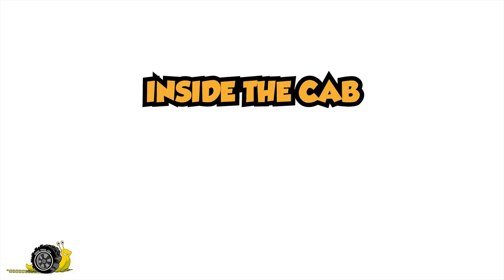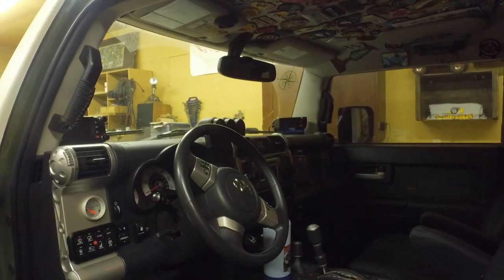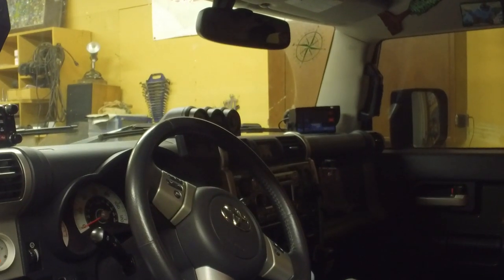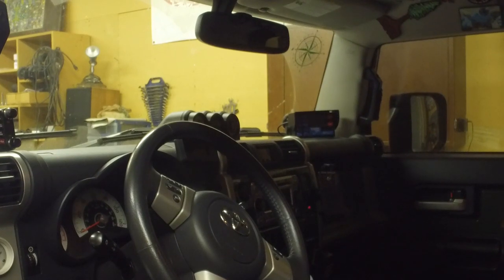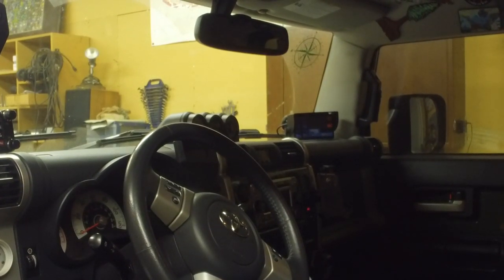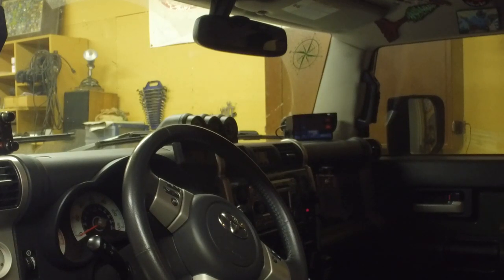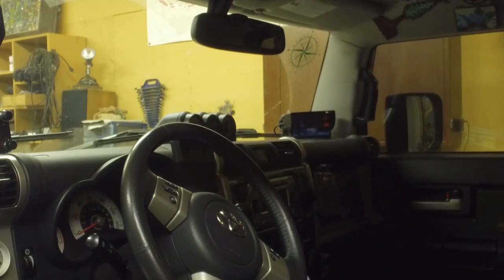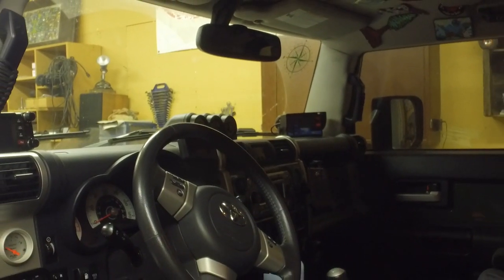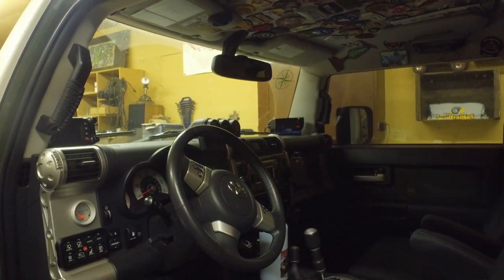On the inside, we've got a switch panel, a CB radio, a ham radio, and over in the far corner that is called a TerraTrip — it's a rally computer. We've got it connected to the speed sensor on the FJ so that, even though my odometer is not accurate because of the tires and everything else I've done, I'm able to calibrate it to get correct odometer readings.